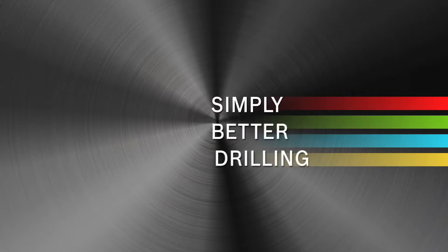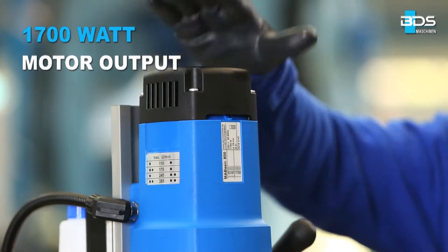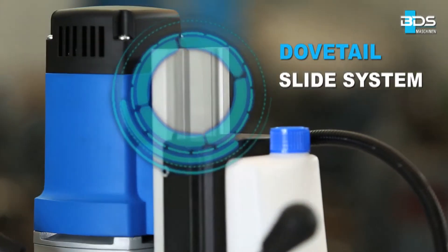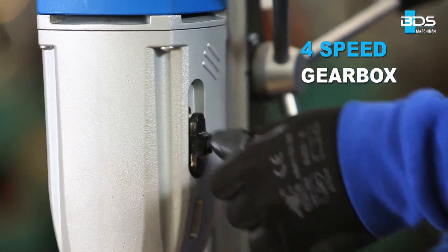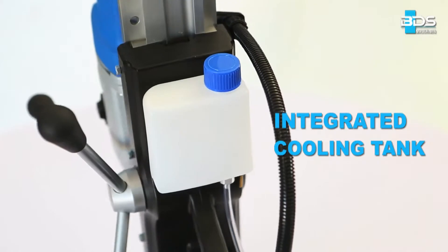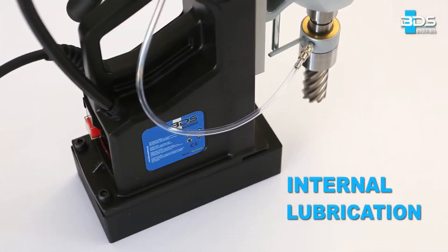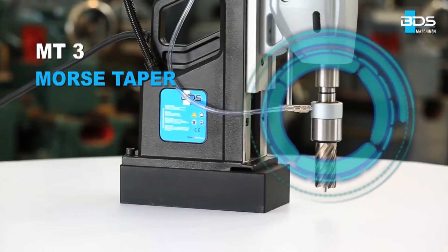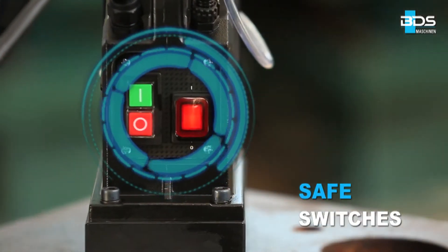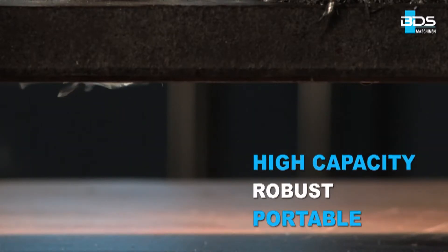Simply better drilling. Equipped with a 1700 Watt made-in-Germany powerful motor, robust dovetail slide system, powerful 4-speed gearbox, sleek integrated cooling tank, permanent internal lubrication, Morse Taper MT3 machine, safe arrangement of switches — high capacity, robust and portable.